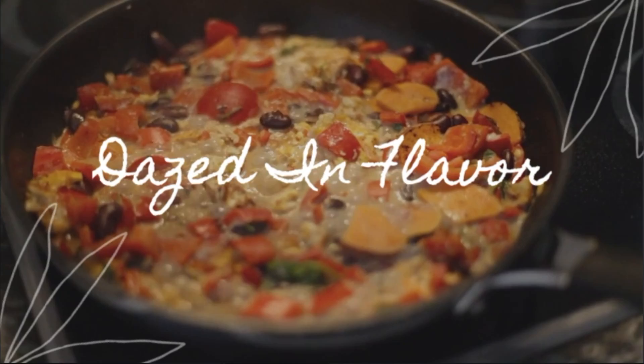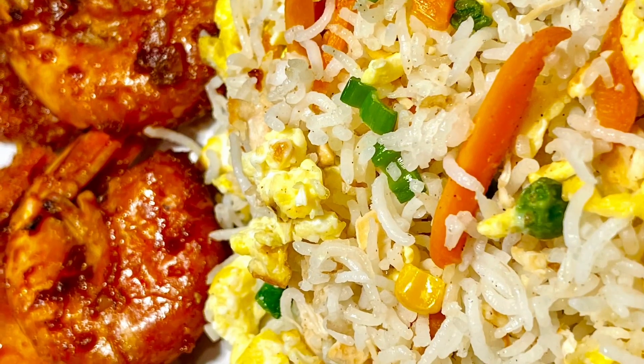Hi all, welcome to my channel Dazed in Flavor. Today we're going to make chicken fried rice.